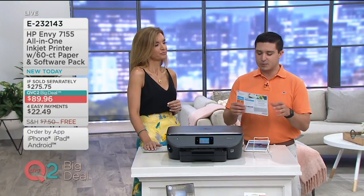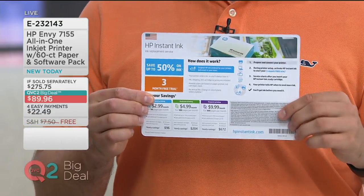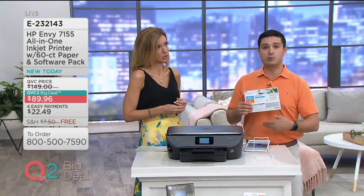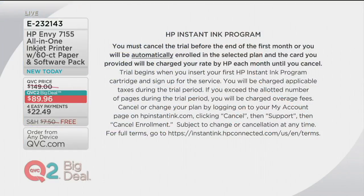This is truly what changes the game, and it's called HP Instant Ink. You're going to get a flyer with all the information on how it works. Basically, your printer must be HP Instant Ink certified — which this is. What that means is that when you run low on ink and you're enrolled in this program, your printer is going to send an email to HP saying Justin's or Jen's running low on ink. They need more. And then HP is just going to ship that to you, so you never need to go run to the store.